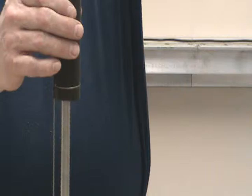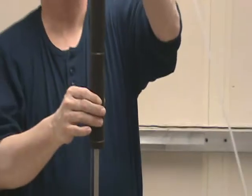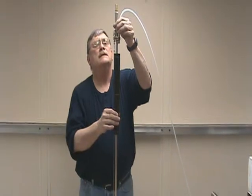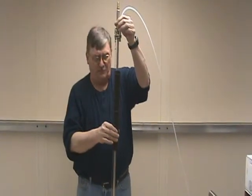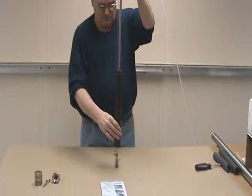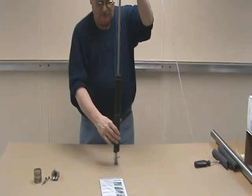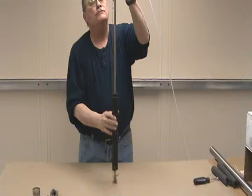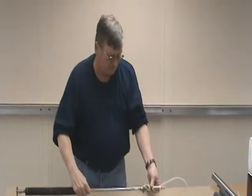We'll do this one more time. When the float comes up, the magnet will pull the valve closed and air enters the pump. When the float comes down and touches the bottom stop, it pulls the magnets apart and the air is cut off to the inside of the pump.